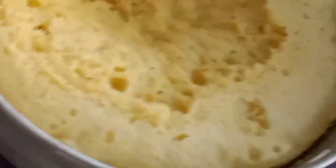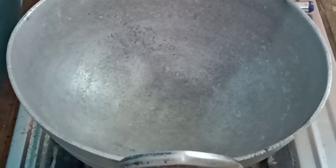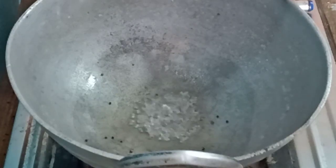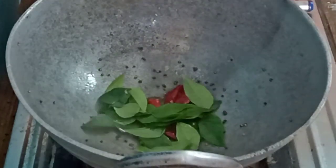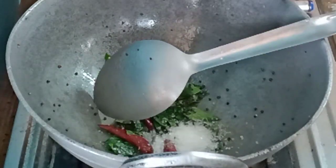This side looks very good. I am going to put the sugar and syrup in. I am going to add olive oil to the dish. Put the oil in the pan.